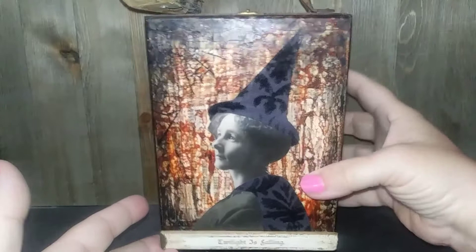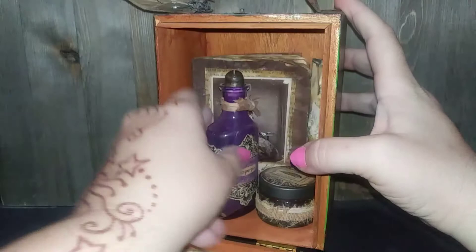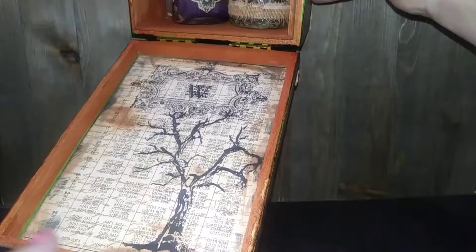The top opens up and has a little snap closure. Inside, it has some collage, some ink, and some stamping.